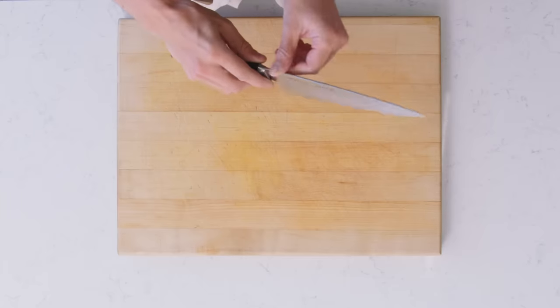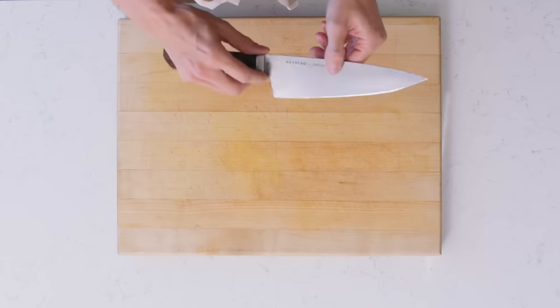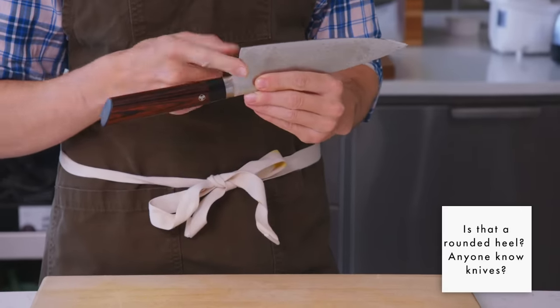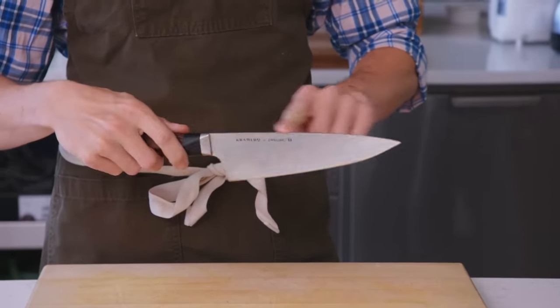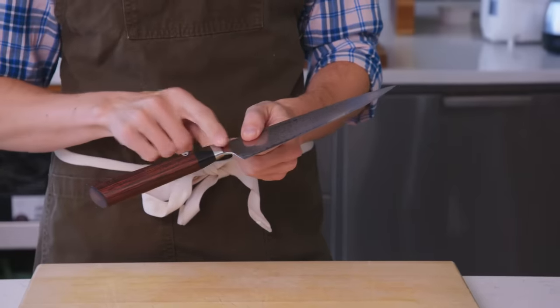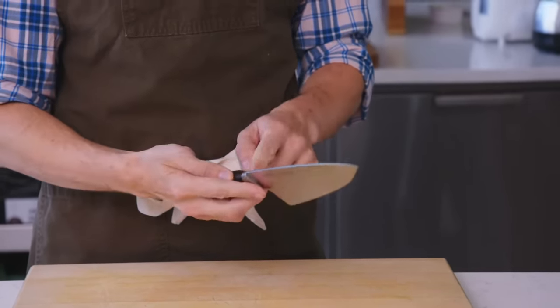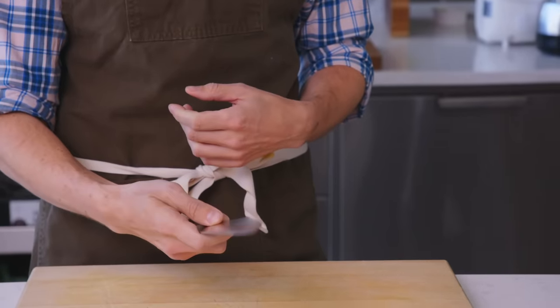A lot of it is honestly in the details — that's the difference between a $150 knife and a $350 knife. The fact that this is all rounded and sanded and polished so that it's smooth. The top is totally rounded and smooth. The transitions are totally beautiful and perfect, where the handle is stepped in and where it meets the blade. All of that is very well thought out.